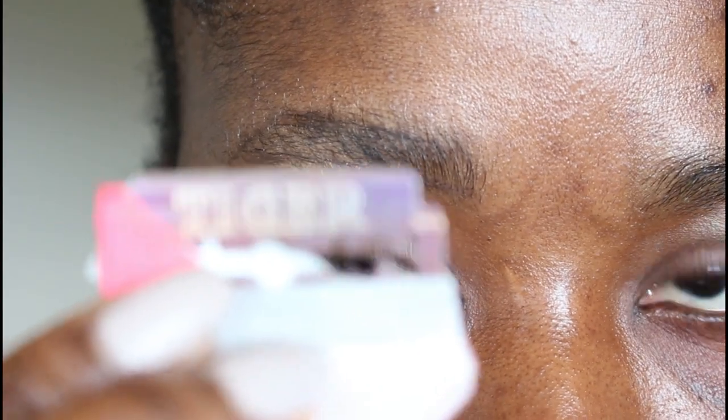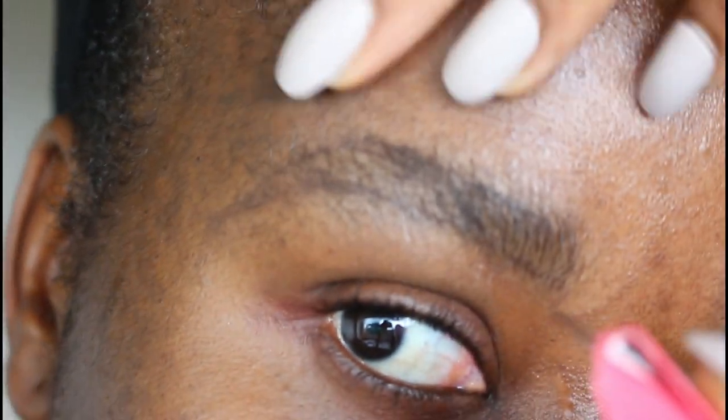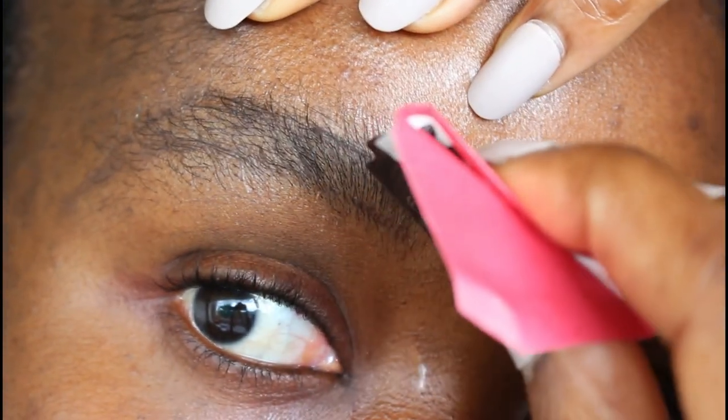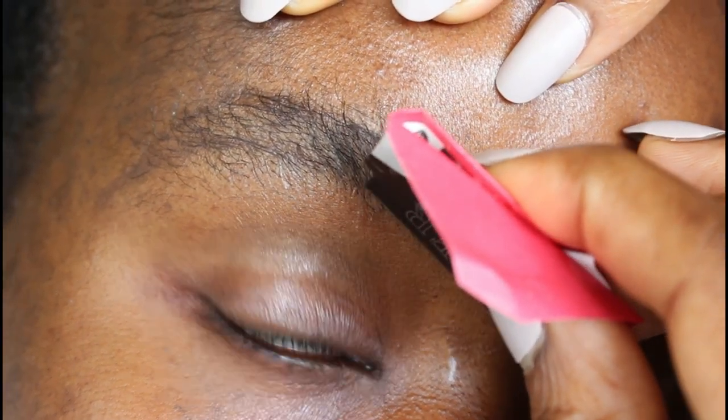Make sure you can handle your blade. At this point, my blade is very sharp — it's a new blade, and that is what is advised. Pull up and then start trimming.